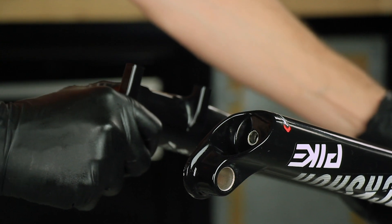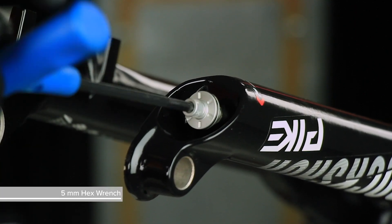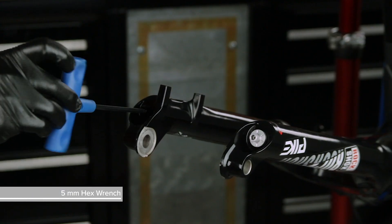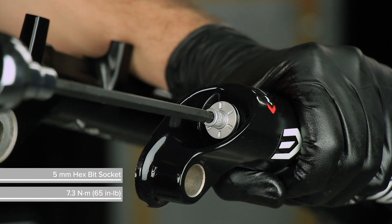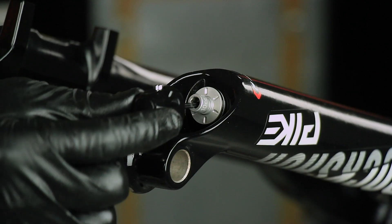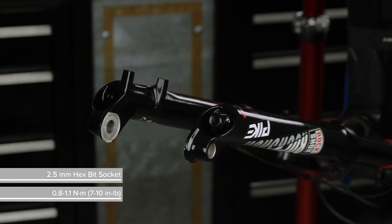Slide the lower leg assembly along the upper tubes until it stops and the spring and damper shafts are visible through the lower leg bolt holes and centered. Install the hollow bottom bolt into the damper side shaft, and the solid bottom bolt into the spring side shaft. Torque both bottom bolts to the specification listed in your fork service manual. Install the rebound adjuster knob. If your rebound adjuster knob has a set screw, press inward on the knob as you tighten the screw.